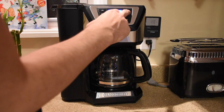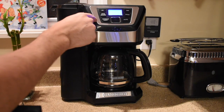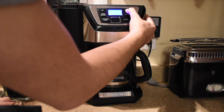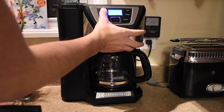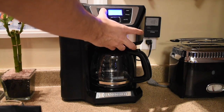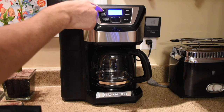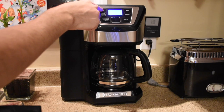First, you'll have to set the clock on the coffee maker. You can do so just by pushing the minute button on the right hand side, like I'm doing here, and the hour button on the top left. This will allow you to set the current time, and then later allow you to use the automatic start feature.